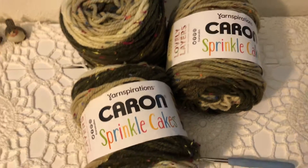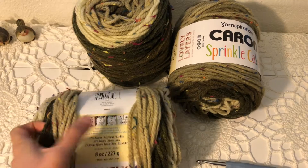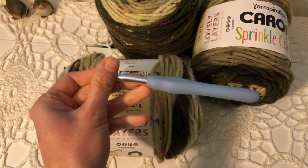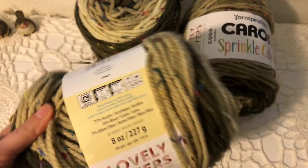The yarn that I will use is Caron Sprinkle Cakes. This is a category 6 yarn. The recommended hook size is 8 mm and that's what I'm going to use. The specific name of this color is Mocha Rainbow.